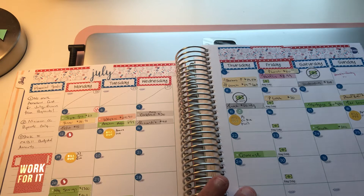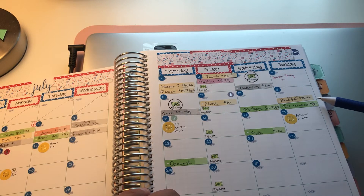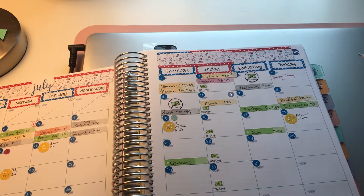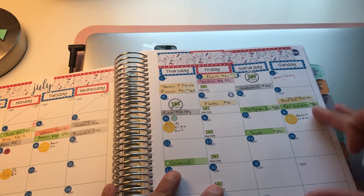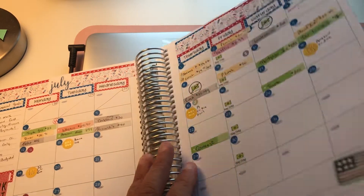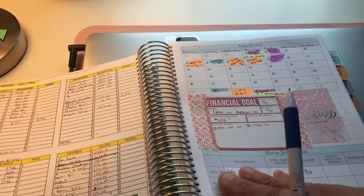This weekend I did some specialty grocery shopping of $25.46 for butterscotch peanut butter from Kate May peanut butter company. It's delicious — they have over 125 flavors if you love peanut butter.